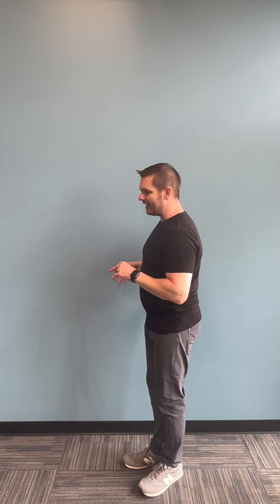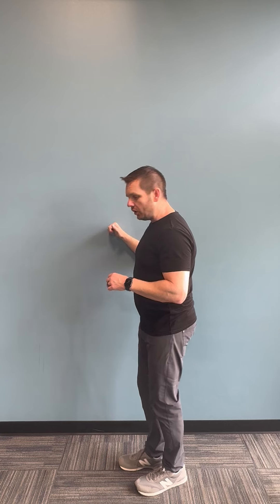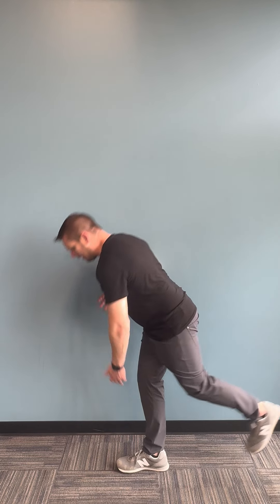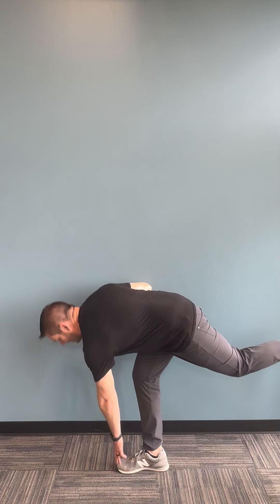For this one, I'm going to do 20 repetitions all on one side, then switch and do 20 on the other. To make it easier, hang on to a wall or just don't bend down quite as far. To progress it, don't hang on to a wall, or reach down to the shin, or all the way down to the toe.